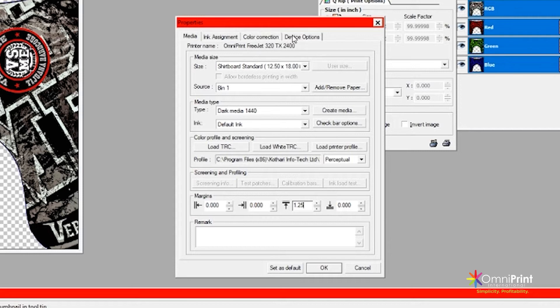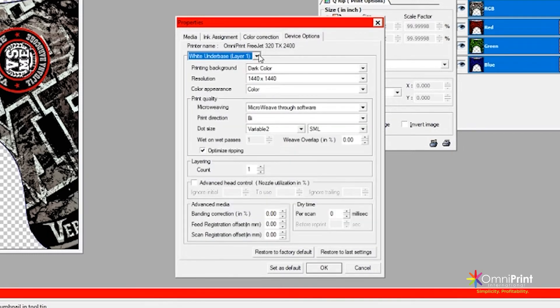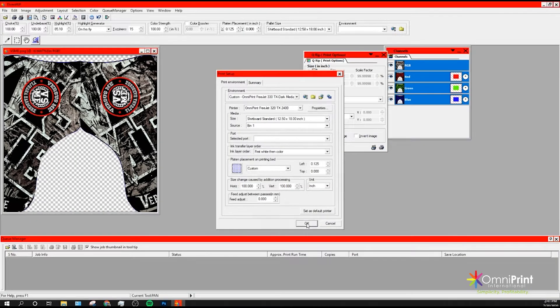After that, go to the device options menu and change the print direction to uni on the white underbase layer, and right below, change the dot size from SML to L. This will allow you to print a little bit further between the shoe and the print head to prevent any head strikes. You should be able to still get a good quality print. After you're done, change the settings the same way for the color layer and press OK on both windows to close the print setup. That's all we have to do to adjust the RIP software settings.